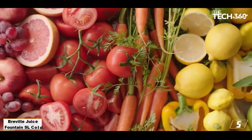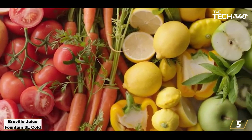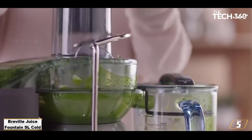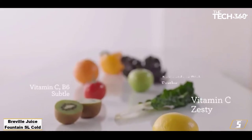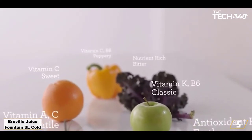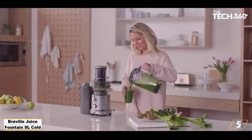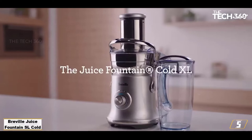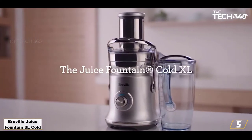Number 5: Breville Juice Fountain Cold Plus. If you hate prep work, the centrifugal Breville Juice Fountain Cold Plus is the juicer for you. It can fit a whole apple in its 3.5-inch wide feed tube. Unique rivets on the top of the feed tube help position and guide ingredients into the juicer well. It juiced carrots and kale the fastest and was a top contender when it came to juicing apples. Results all tasted sweet and pulp-free.